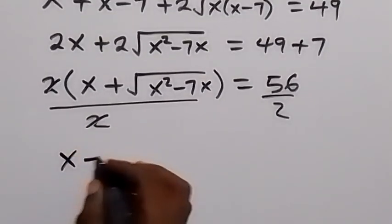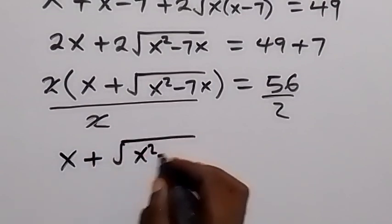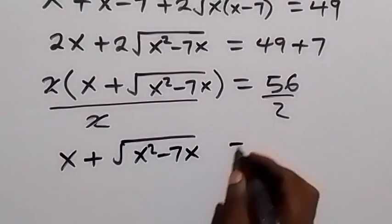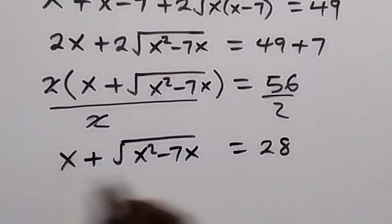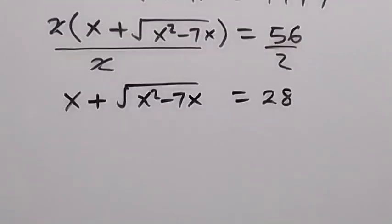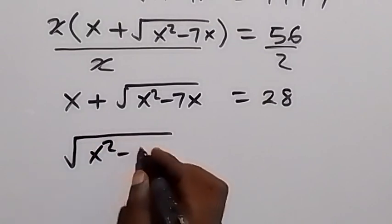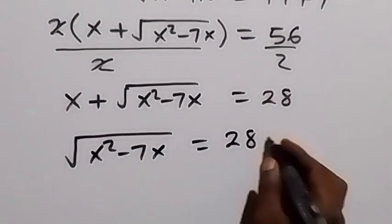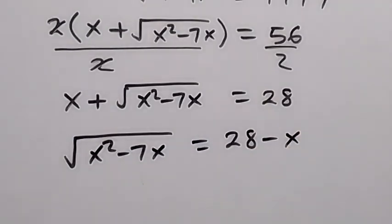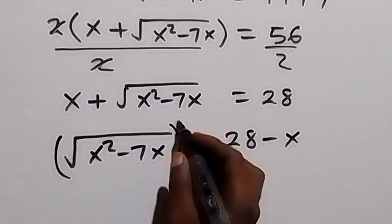So we have x + √(x² − 7x) = 28. Taking x to the other side, we have √(x² − 7x) equals 28 minus x. From here, let's square both sides.